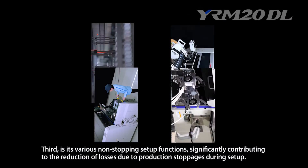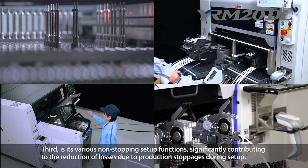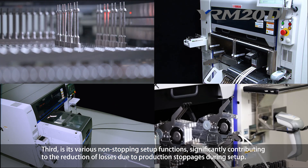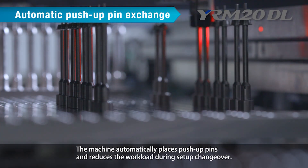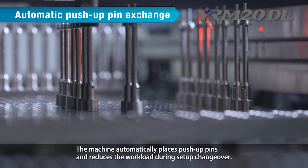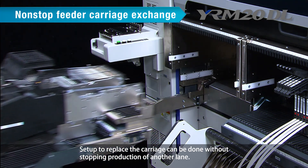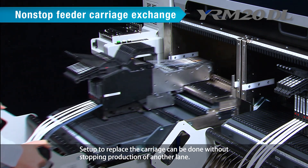Third is its various non-stopping setup functions, significantly contributing to the reduction of losses due to production stoppages during setup. Automatic push-up pin exchange: the machine automatically places push-up pins and reduces the workload during setup changeover. Non-stop feeder carriage exchange: setup to replace the carriage can be done without stopping production of another lane.